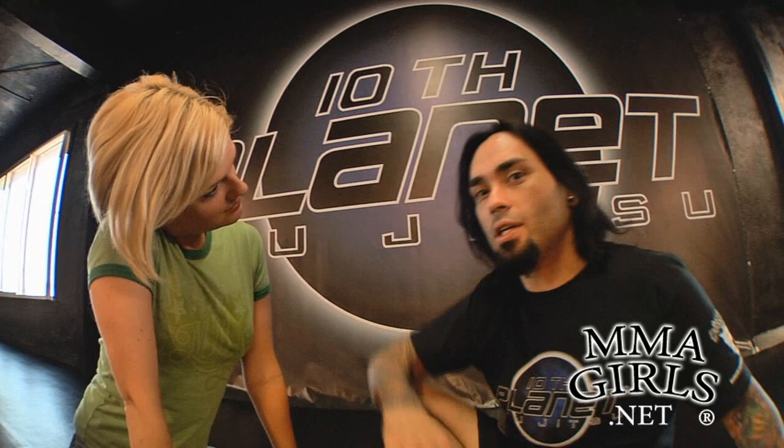Hey guys, I'm here with Eddie Bravo at his gym, 10th Planet Jiu-Jitsu. The website is 10thplanetjj.com. He's going to show me the most devastating leg lock in his system — it's called the vaporizer. And it doesn't have anything to do with weed.